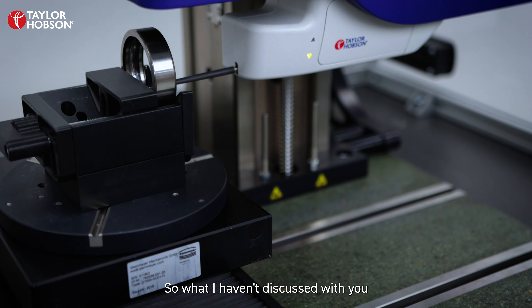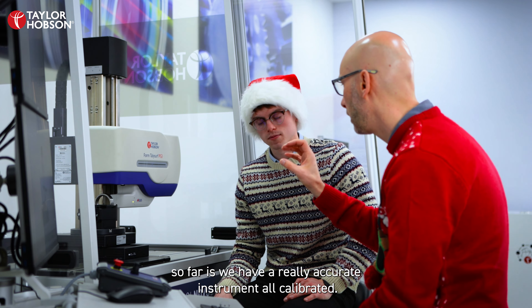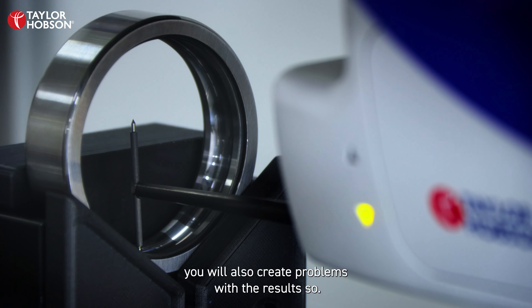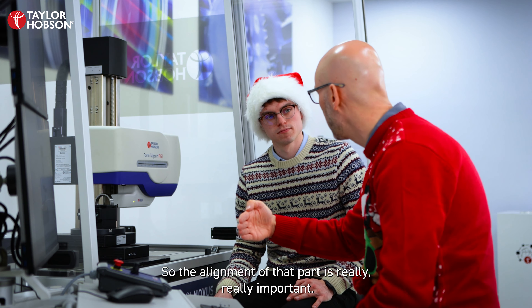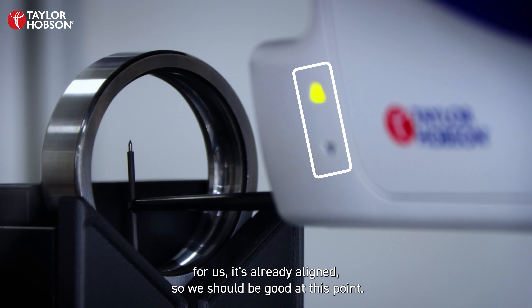What I haven't discussed with you so far is that you can have a really accurate, fully calibrated instrument, but if you don't align the part correctly you will also create problems with the results. The alignment of the part is really, really important. The fixture does that for us — it's already aligned, so we should be good at this point.